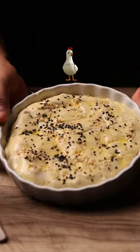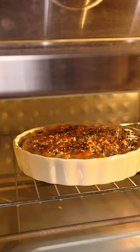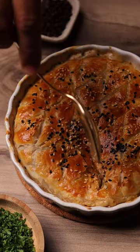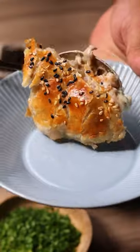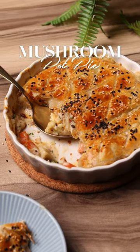I was initially going to make this with chicken, then I said let's make this vegetarian. And when you make and bake this, you get this beautiful golden color on top, crispy and flaky crust which you can just crack into, scoop out a big piece — and you, my friends, would have made a beautiful mushroom pot pie. Trust me, after eating one bite, there will be no silence because this recipe is bomb.